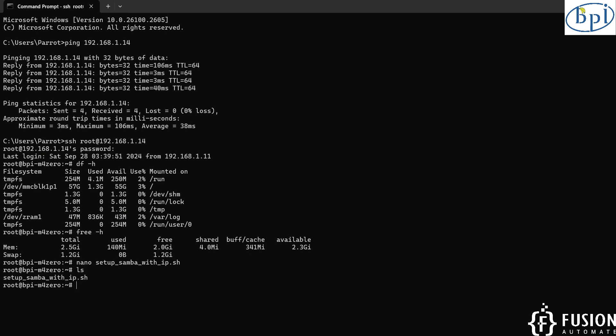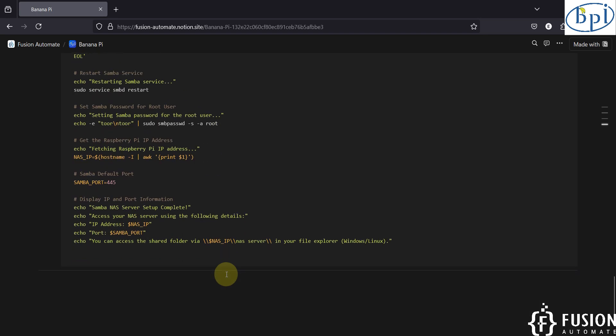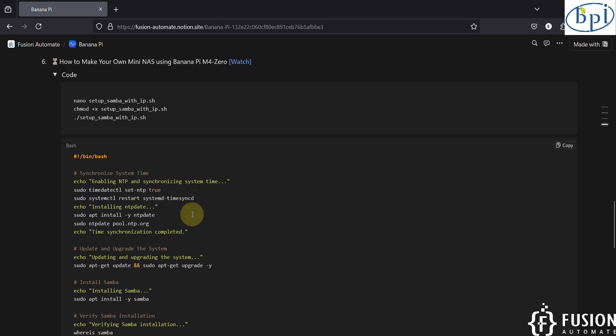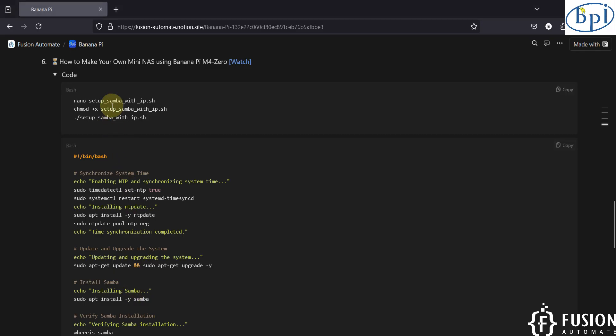We'll use ls — and here you can see our bash script. This script will update the system, set up the date on the Banana Pi M40, install Samba, create a Samba user, and set up the password — everything. Instead of running all these commands manually, this script sets up everything for you, including the root user with password 'tour'. You can change the username and password as per your requirement. Once the script is available inside the root folder, you have to make it executable.